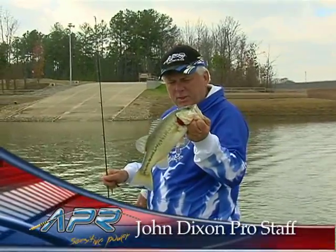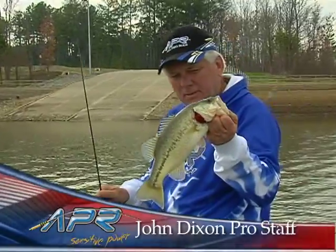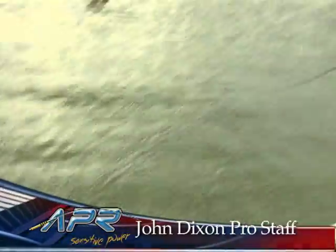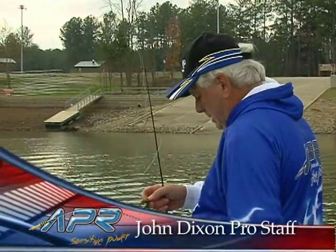Another Barren River fish. Caught him on the shaky head with the Tennessee handle. About a two and a half pound fish right here. Two and three quarter.